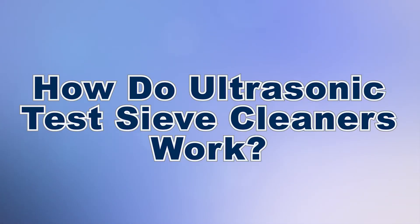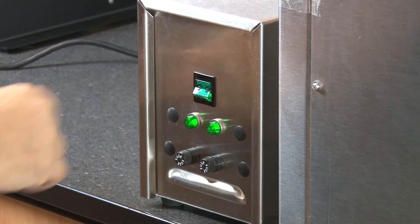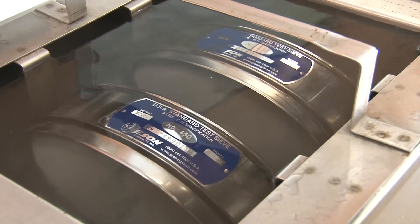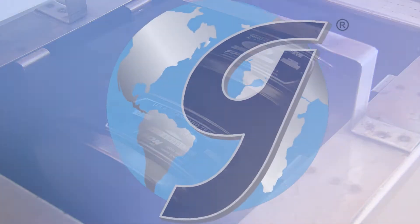Ultrasonic cleaners are widely used in material testing laboratories to clean test sieves and other instruments. A detergent-based cleaning fluid agitated by ultrasonic energy penetrates the most intricate openings of the immersed objects, quickly removing trapped particles and contaminants. Ultrasonic cleaning is the preferred method for cleaning sieves with fine mesh, especially sieves made with fragile precision electroform mesh.